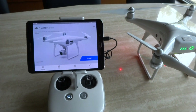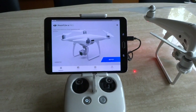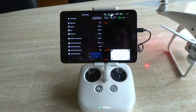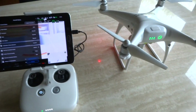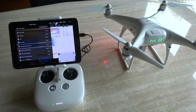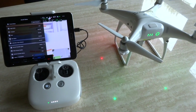When it does connect, it'll switch over to charging mode, so it's connected to the controller but also getting a charge. Now we're all set and ready to fly. Hopefully that helps you solve any problems getting your Samsung to work with your Phantom 4 Pro.